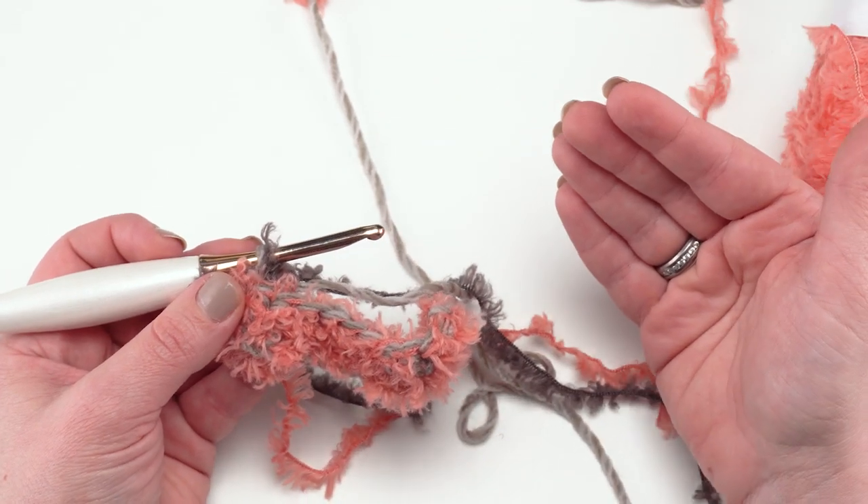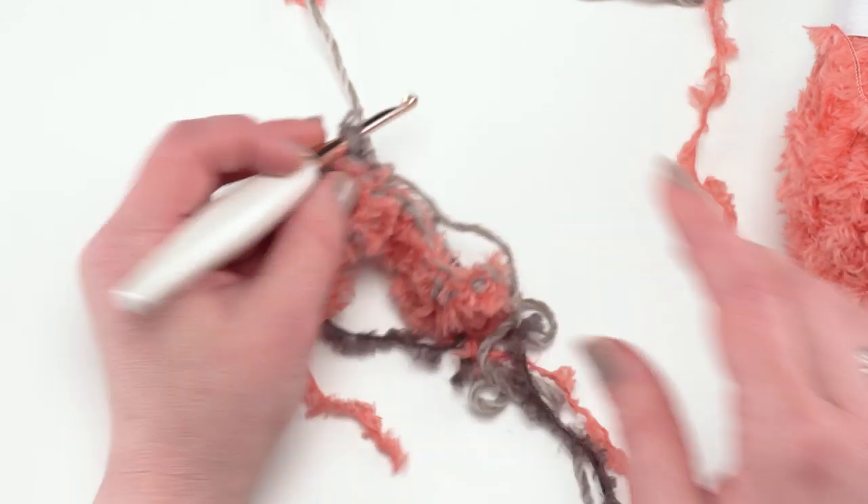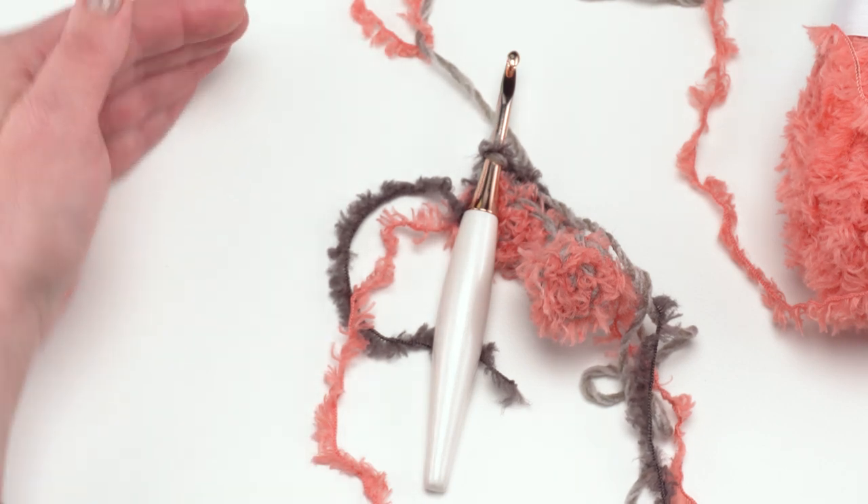Each color section is about 10 inches long as written. If you'd like a longer cowl you can just add more rows, but otherwise you make about 10 inches each color section. You've got your three colors and it's time for assembly.